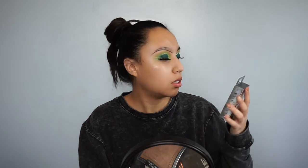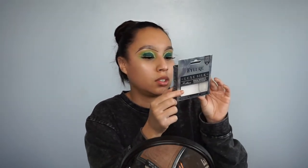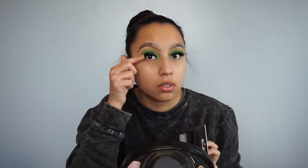So that's the glitter. I hope — I kind of suck at describing how to do it, but I'll try my best. I'm going to wipe off this excess glitter and apply my lashes, then I'll be right back. For lashes, I threw on the Eyelure Luxe Silk lashes — I think the name is Trillion, but I'm not sure. These are the ones I have on right now, and if you want to get those, I bought mine at my local Walmart.